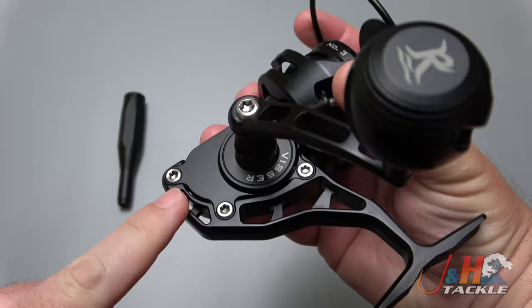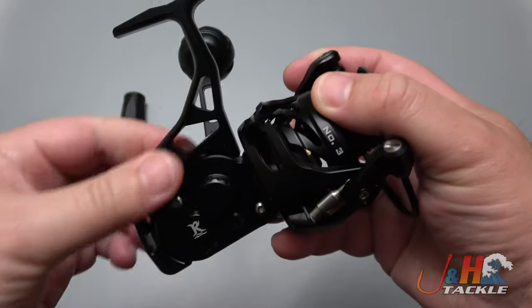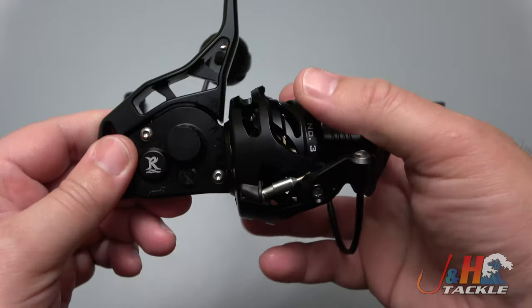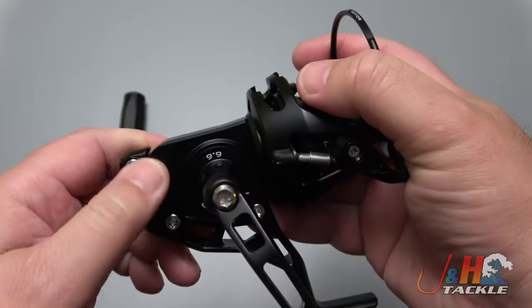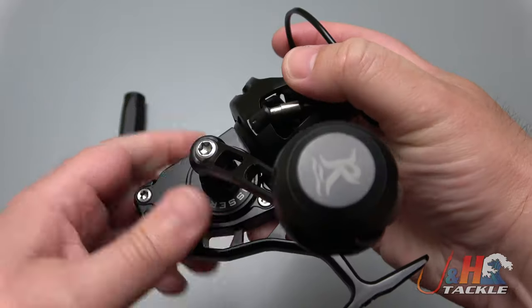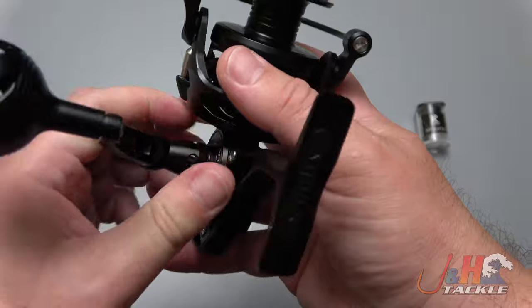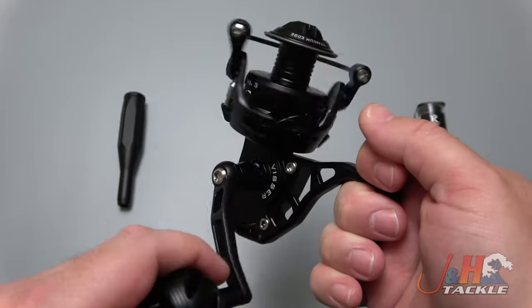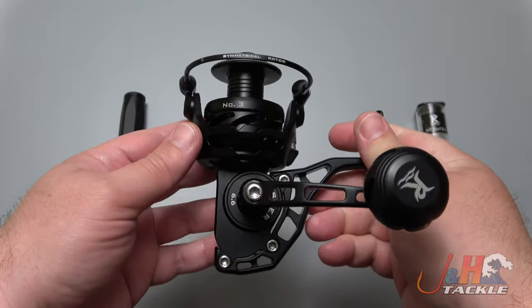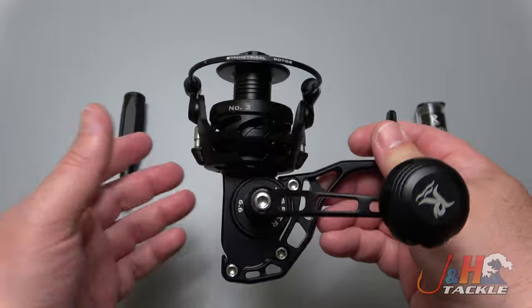You can see these three screws right here — those actually hold on the whole foot, so this is all one piece. The case right here is all one piece and doesn't have a left side plate, so this piece does not come off from that side — only from here. It's a different style of sealed reel, but it has all sorts of O-rings in there. You can submerge it underwater and reel it while submerged.